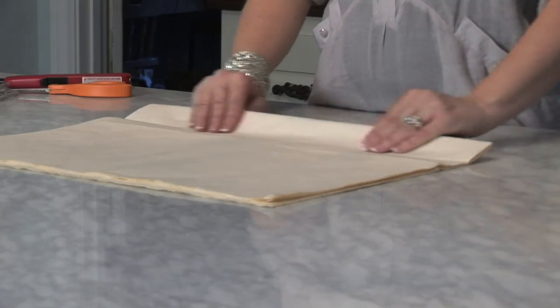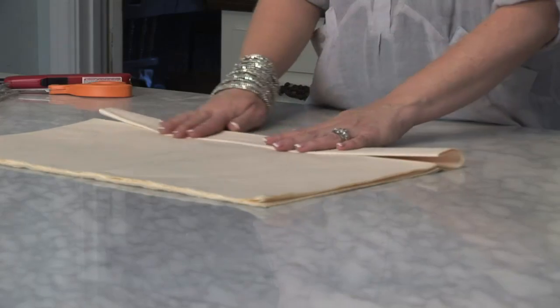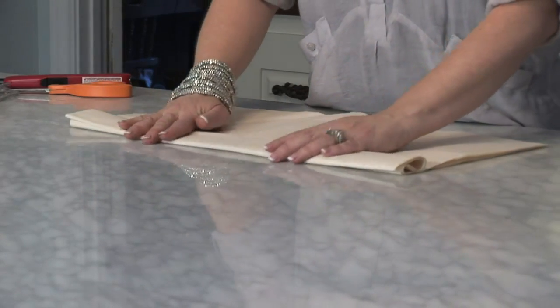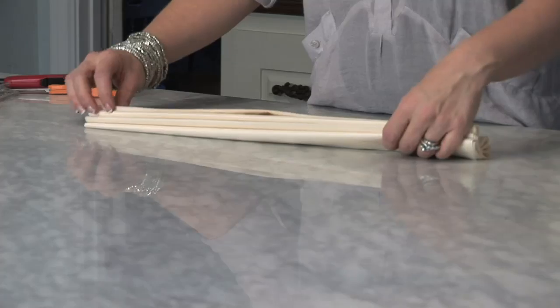For the first step, you'll need to count out 10 to 12 sheets of tissue paper. You fold them in half. After you've folded your tissue in half, you will take about 2 inches from the seam and fold it in one direction. Then flip your tissue paper over and fold it back the same width, and keep folding back and forth until you run out of tissue paper — it creates a fan.